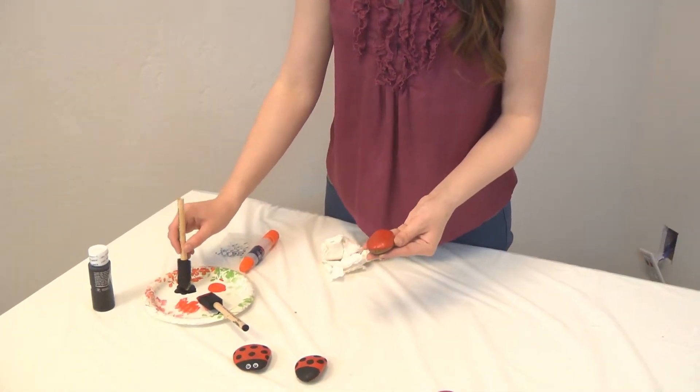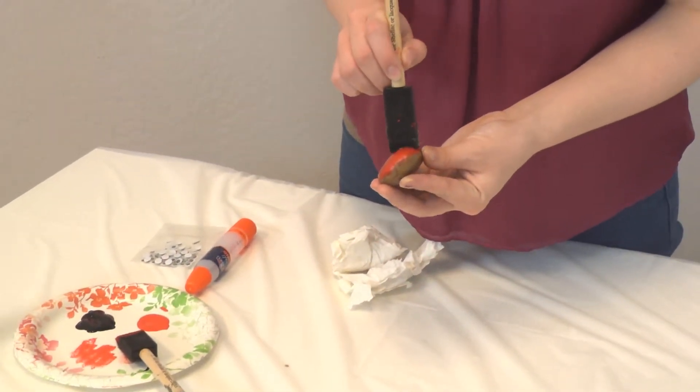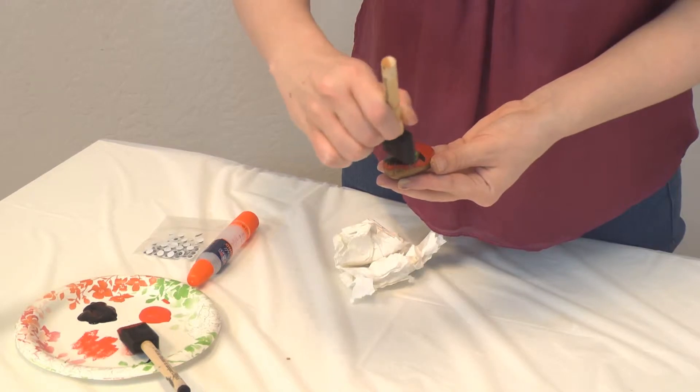After your rock is as red as you want it to be, you're going to take some black paint and just make a line on the top. This is going to be like the head or the face of your ladybug rock.